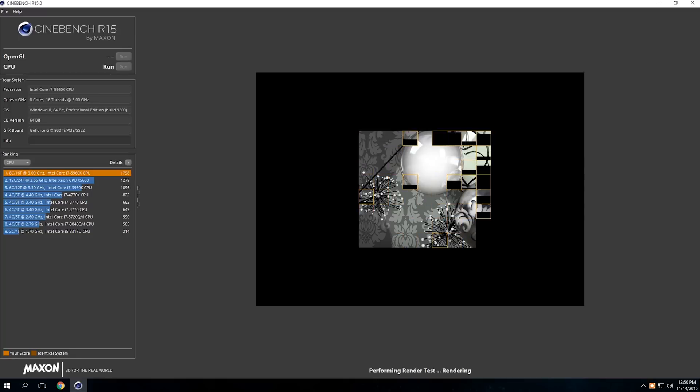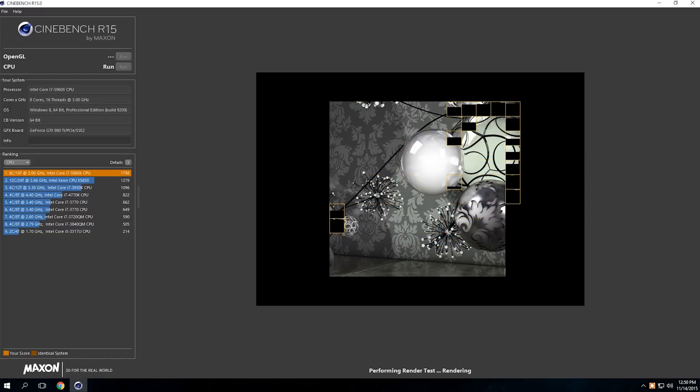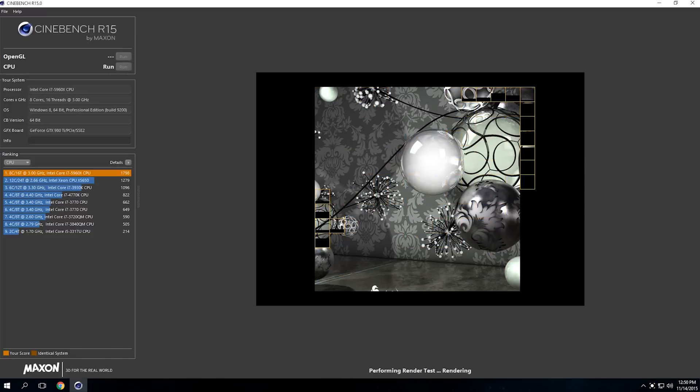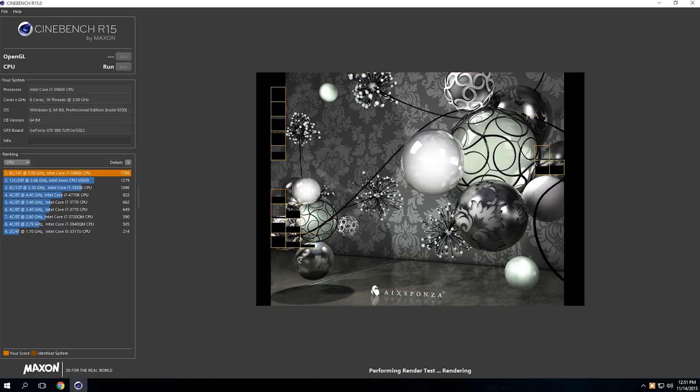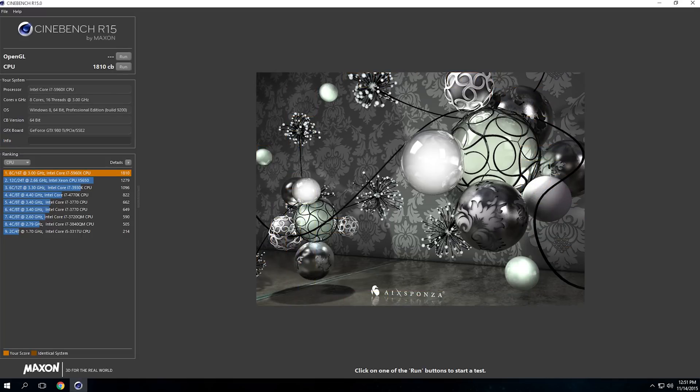Speaking of benchmarks, I was actually able to hit 1810 with the Cinebench R15. Considering I was only able to get 655 with my old i7-3770, this has been a huge upgrade for me.